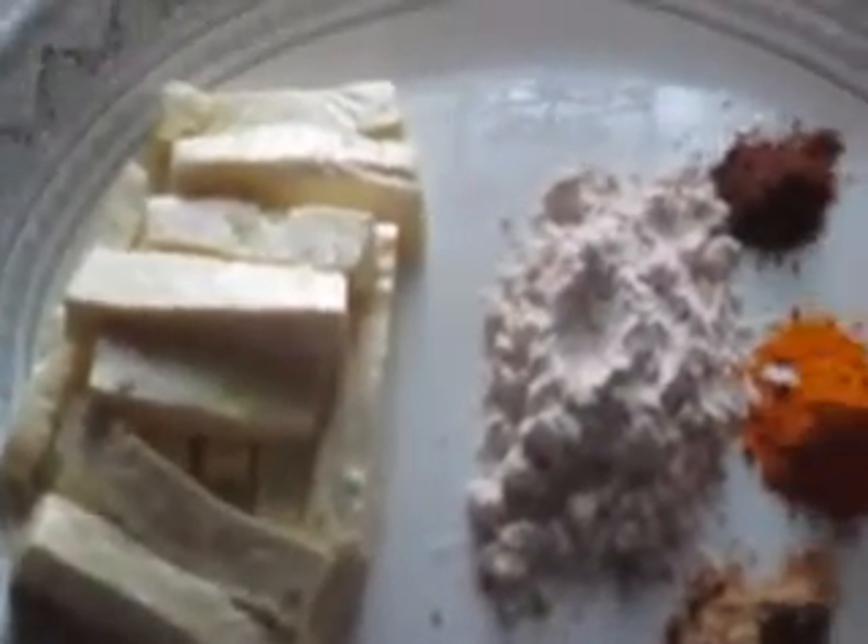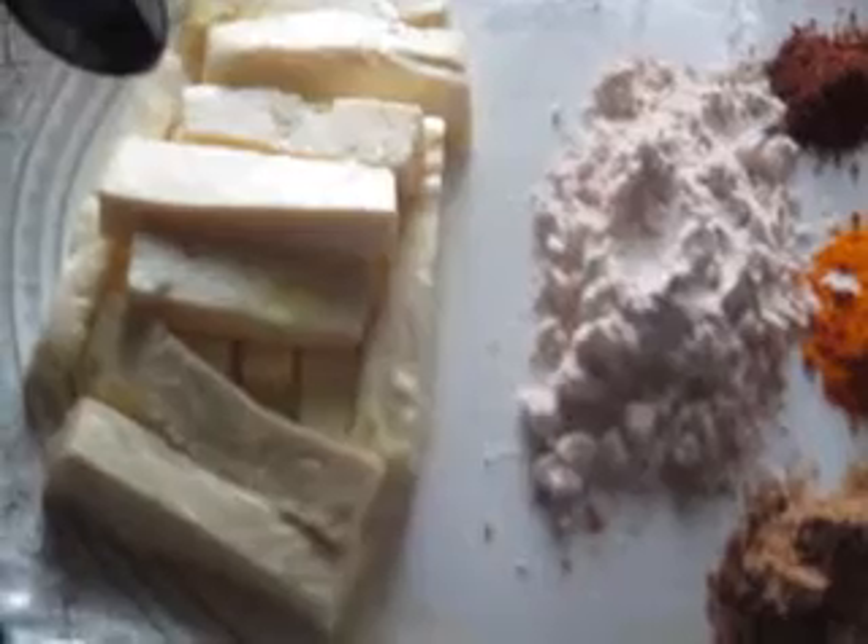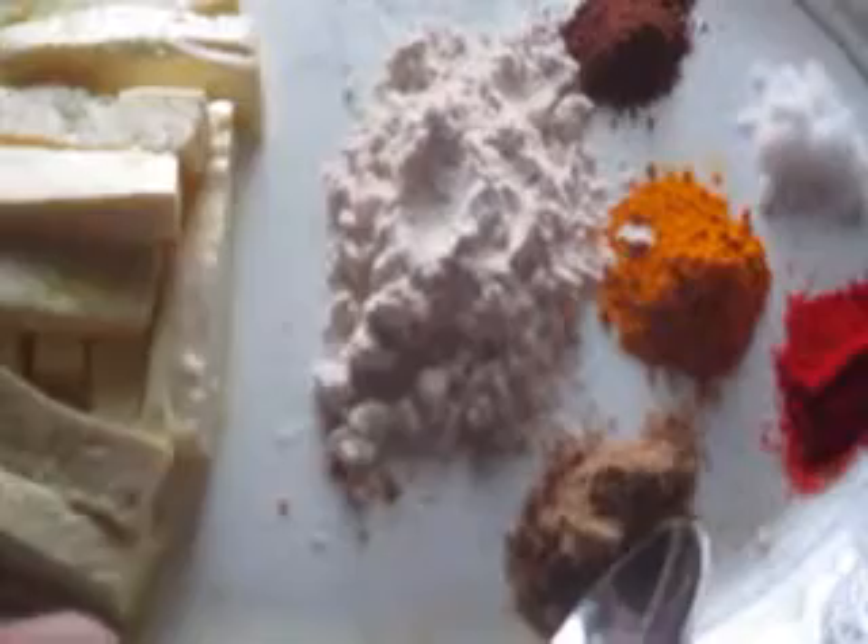The ingredients are: paneer cut into long finger-shaped slices, cornflour, coriander powder, garam masala, turmeric powder, salt, chili powder, and 15 to 20 ml of curd.